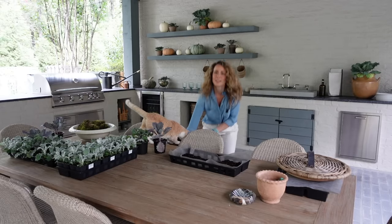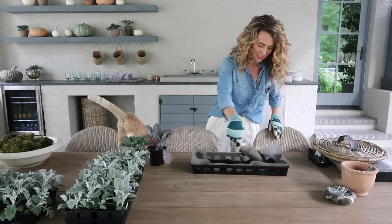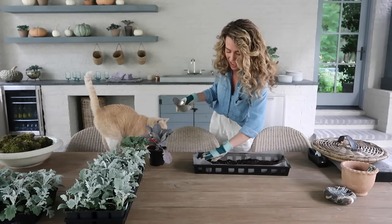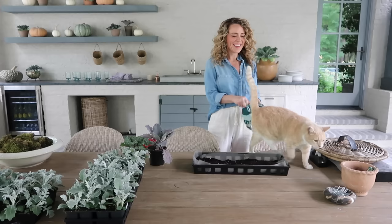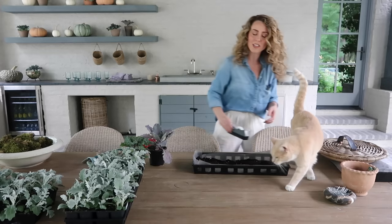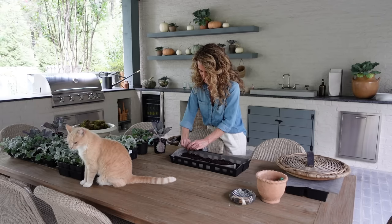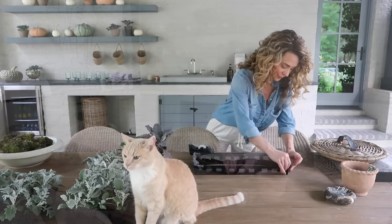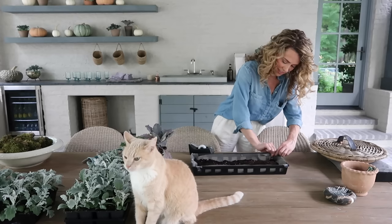We've got our potting soil down into our tray. If you cut your landscape fabric a little bit too big or want to secure the sides, just do so with some tape — masking tape is fine. Just take the edges and tape them down if you want to; you totally don't have to do this step. Now that we've got that all done, let's start adding our plants.